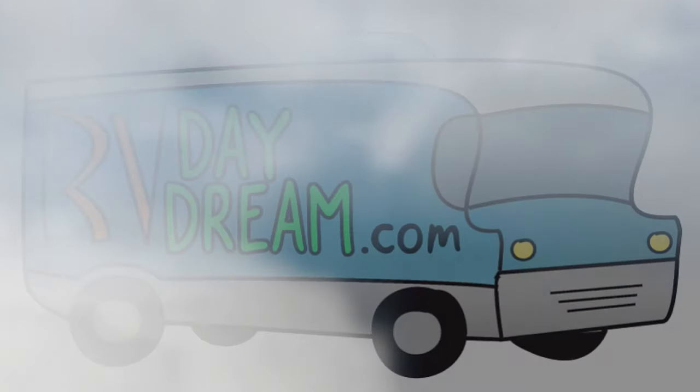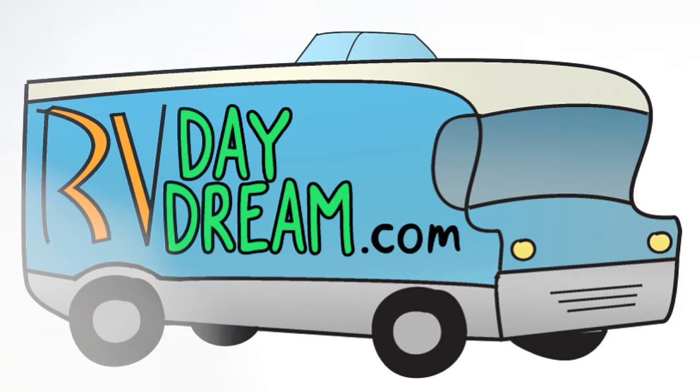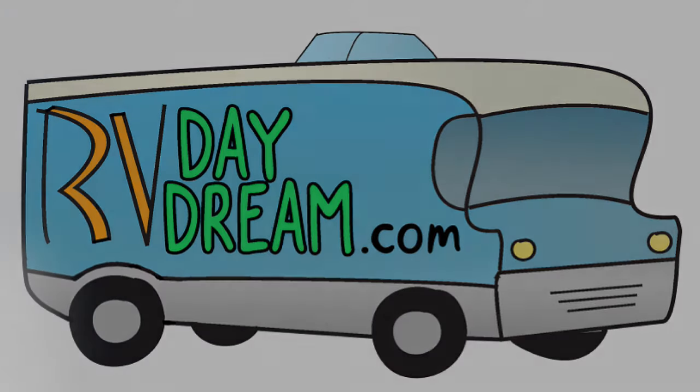Hey YouTube, thanks for checking out RV Daydream. I'm trying to give you an update on what's going on with the truck. Hopefully, because my laptop's been acting up, I've got some videos that I just uploaded prior to this one covering my header installation that I did on the truck, and so far so good - everything's great on that. But I've been working on the truck even more, so let me show you what I've got so far.